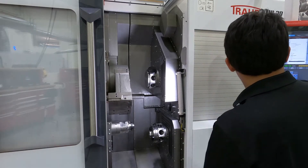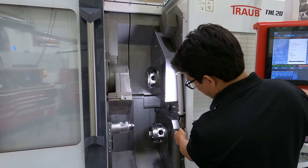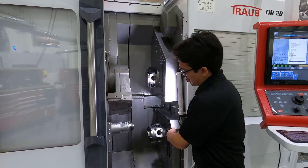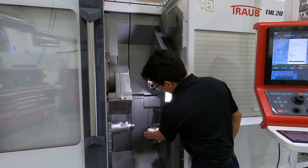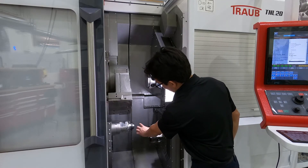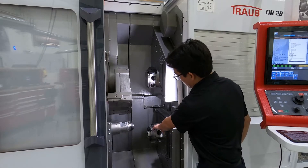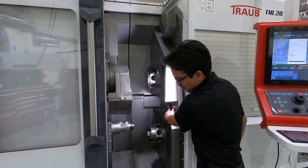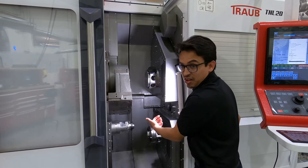We also have the same thing for the bottom turret — it's got a V2 axis. You're actually able to use that axis on the main side or the back side. You have a rear working plate here; these are your rear working stations. What you could also do is take a holder that's typically used for the main side, flip it over, and actually use it for the sub side as well.